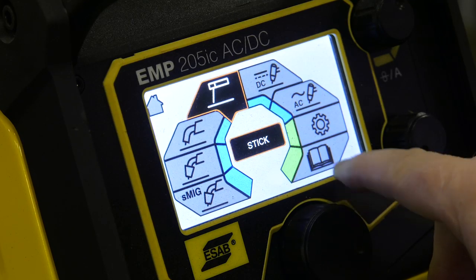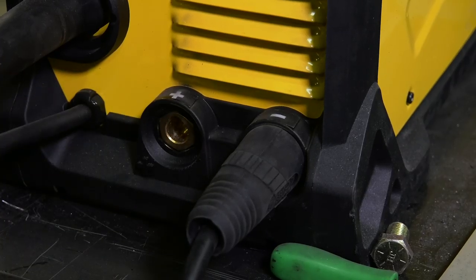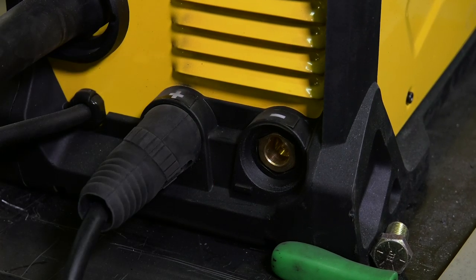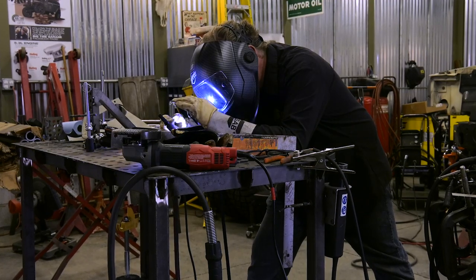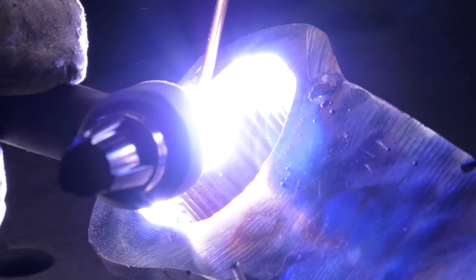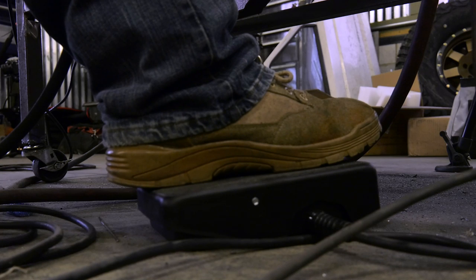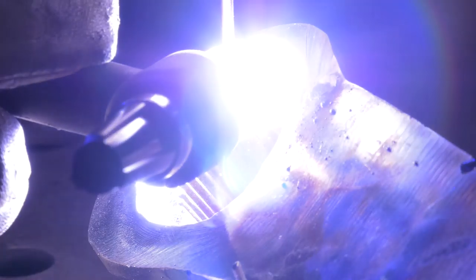Best thing to do, in my opinion, is to TIG weld it. If you TIG weld it, you can really pay attention to the puddle as you're working on the piece and really make sure that it wets in — that's a welder term that basically means melted. With the TIG welder, I can really focus the arc onto that Pitman arm, and since it's really thick, I can make sure it's good and melted before I start adding filler, and then roll the molten puddle up onto the quarter-inch plate that's going to become the double shear Pitman arm for the heim joint.